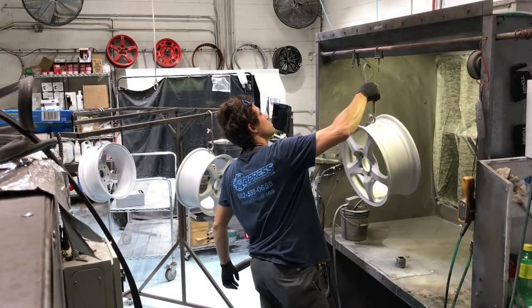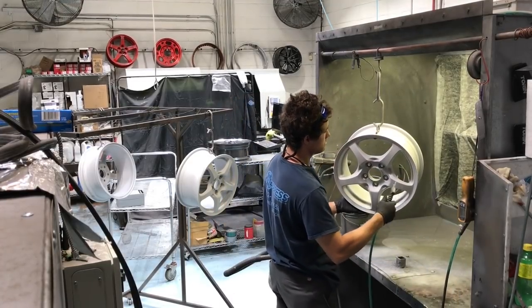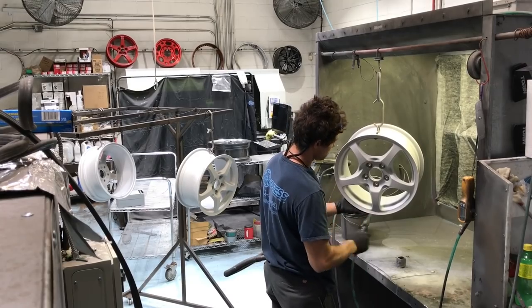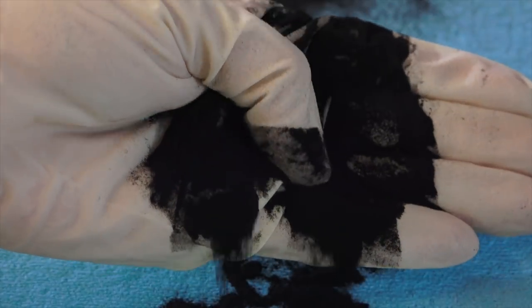The final step before applying the powder is to spray the entire wheel down with compressed air and make sure the surface is completely cleaned off — no remaining sand left on the wheel or trapped in any of the grooves. This is where the cool stuff begins, starting with the powder.